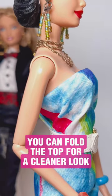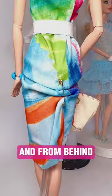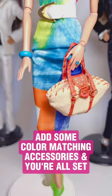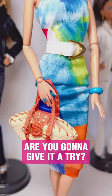You can ruffle it up below her waist to make it look more interesting. From behind, you can use a safety pin either on the inside or on the outside to create a more tight look. Add some color-matching accessories and you're all set!